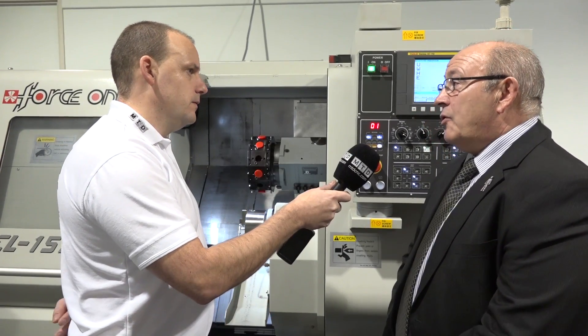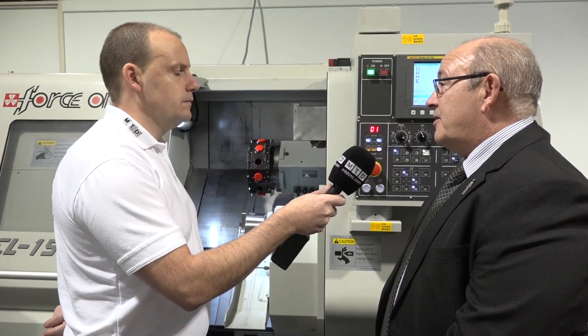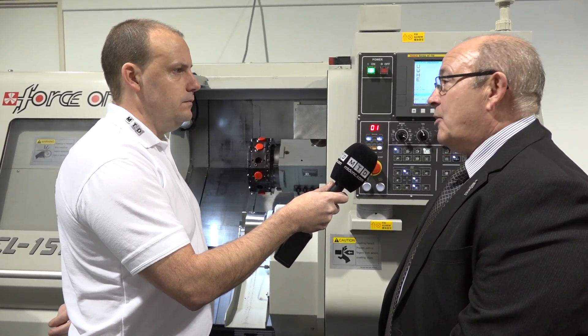So they're equal - this isn't a sub spindle machine, it's a twin spindle? On the bigger models the sub spindle is slightly less than the main spindle, but on this particular model they are equal.